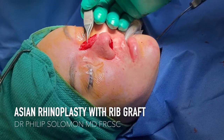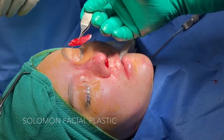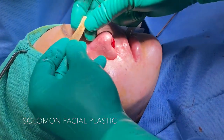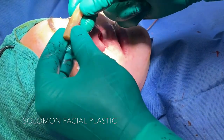Hey everyone. We've removed a relatively large multi-layered Gore-Tex implant which has been in for years, augmenting this girl's nasal bridge, and we're going to be replacing it with rib cartilage. We're going to shape it, dice it, and reconstruct her entire nasal bridge with natural material such as rib.